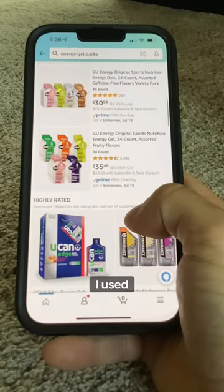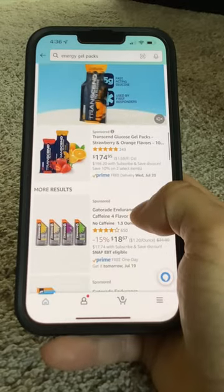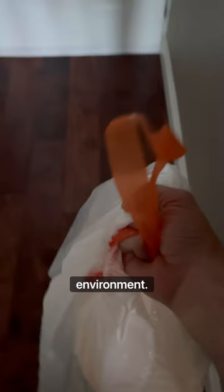Do you buy energy gels? I used to, until I noticed how much money I was spending on them and all the junk that's in them — not to mention how bad they are on the environment.